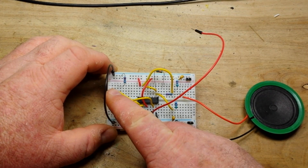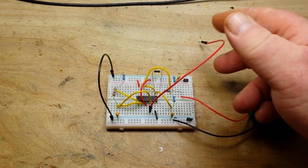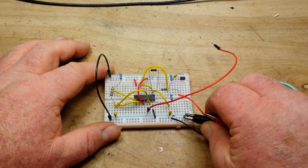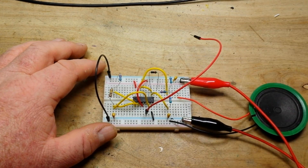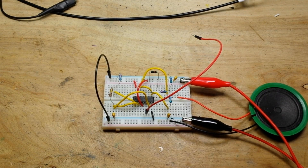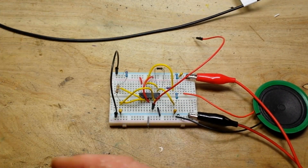I've got it breadboarded up here — that's the 556 timer, there's our one RC, and there's the other. Now I'm going to hook it up. You can see this pin 5 wire is not connected to anything, so that is our open state, and we're going to get a particular sound for that state.